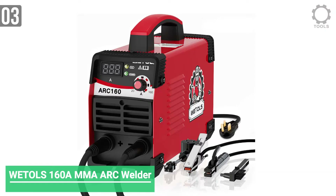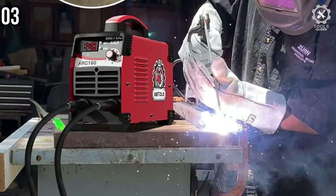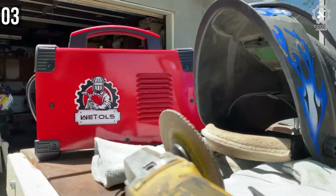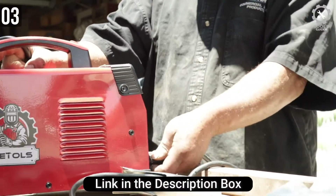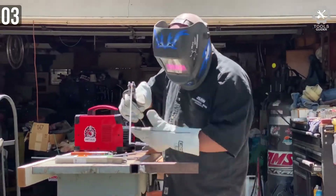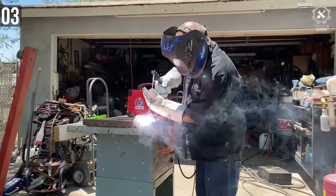Number 3: WETOLS 160A MMA Arc Welder. WETOLS's MMA welding machine provides smart IGBT inverter technology. It has an extraordinary ARC 160 which allows you to weld mild steel, steel, stainless steel, and cast iron. Its advanced IGBT power device can control multiple modes and improves the reliability and efficiency of the welding machine. Equipped with high efficiency and low-cost cutting technology, it can be widely used in automobile manufacturing. The advanced IGBT technology reduces the damage of copper and iron with the increase in welding frequency, and its energy optimization will also result remarkably.